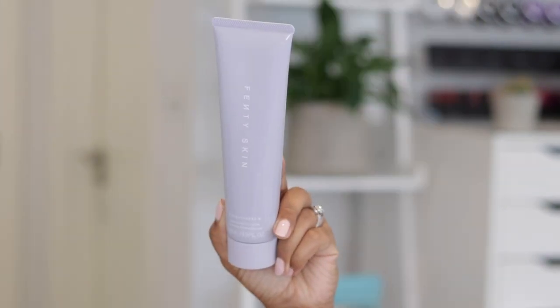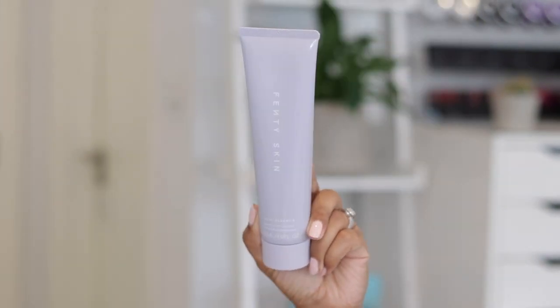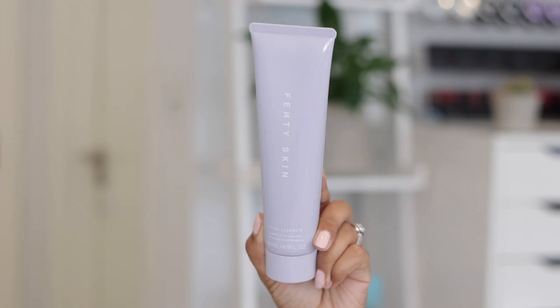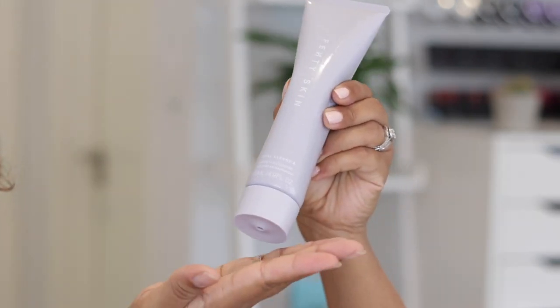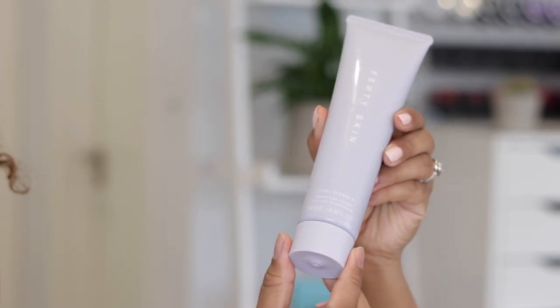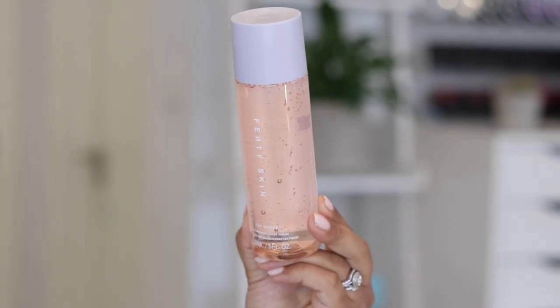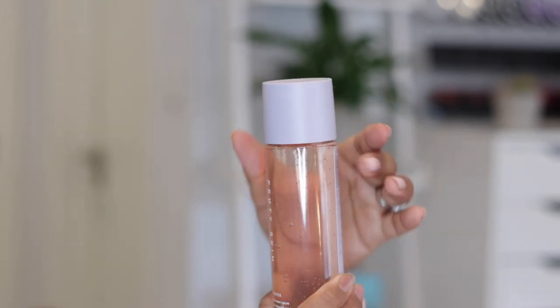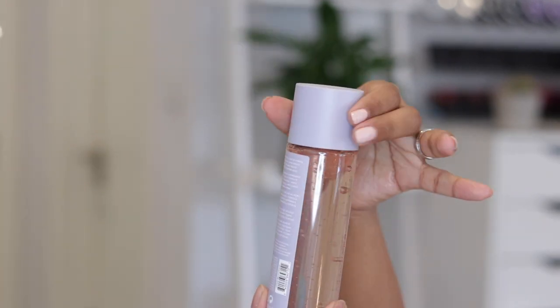First up we have the total cleanser, at $25 — about 20 pounds. You simply twist it and the product comes out, then twist again to close. Next is the two-in-one toner serum combo, also with a twist top — you just twist to open and twist again to close. I'm loving the packaging so far; these twist caps are super easy and I love that you don't need a lid.